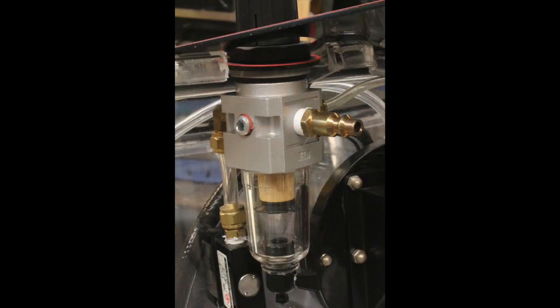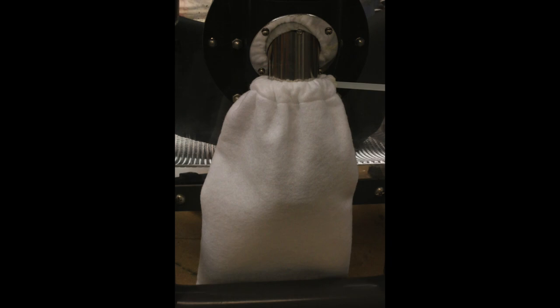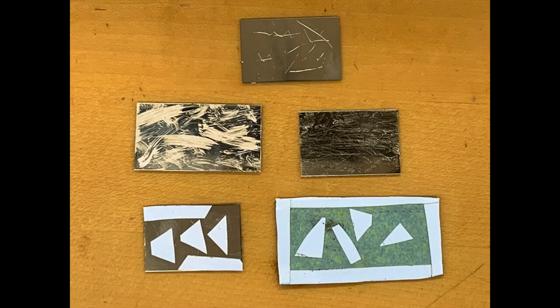The Ikoe Sandblaster features two separate filters: an input air filter to eliminate moisture, which can cause your media to clump, and an output dust filter to keep hazardous abrasive media dust from entering your workspace. Now that you've got your sandblaster all set up, here's some things to try.